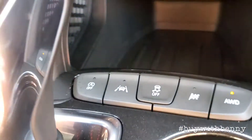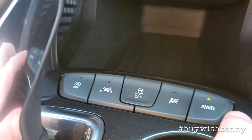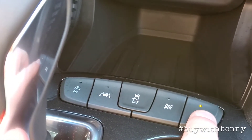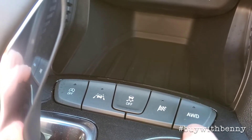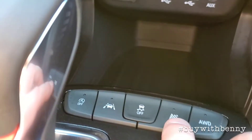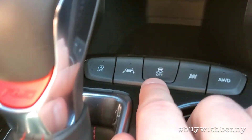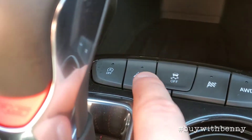Vehicle temperature is down here. In front of the shifter is where your auto stop is located and your all-wheel drive button. To turn your all-wheel drive on, you just push that button — that turns it on. Remember, orange is on. So now it's off. That's your mode here for performance, traction, and stability control.